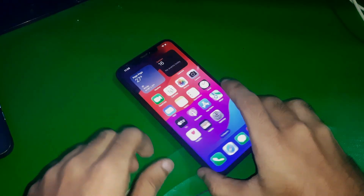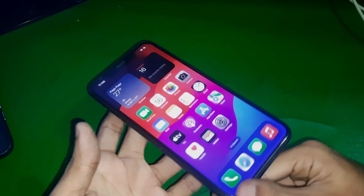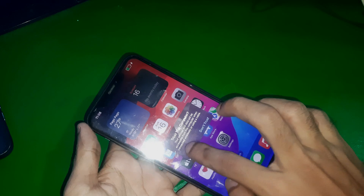Hey guys, welcome to Henry's channel. In this video we have this iPhone 11 Pro Max and I'm going to show you how we can enter DFU mode on the iPhone 11 Pro Max.